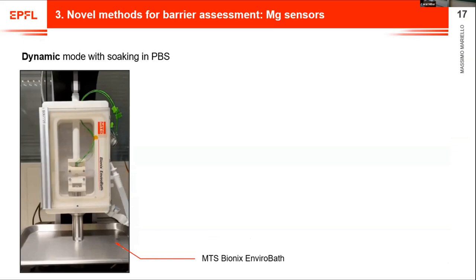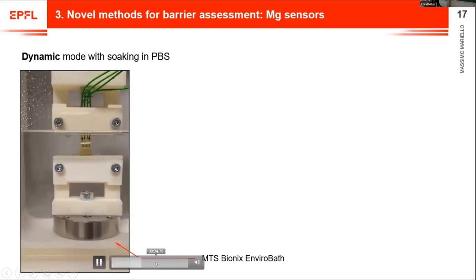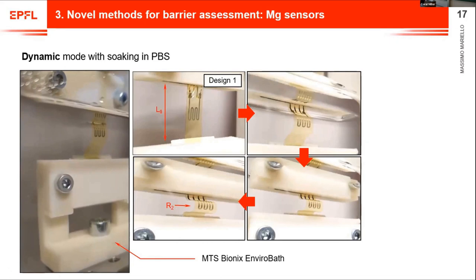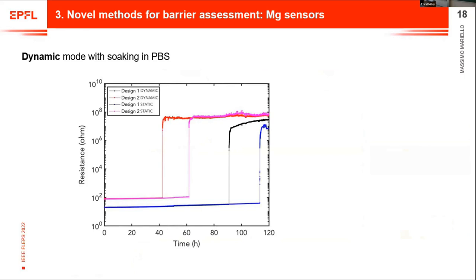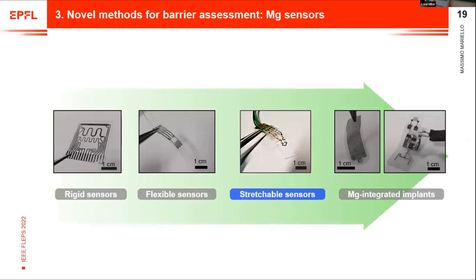We need these sensors because we can test them in dynamic mode. Here is a video showing a specific chamber where we place the sensor in liquid to perform tensile tests in liquid. These snapshots show the shape of the device during the tensile test. The results show the same resistance curves for two designs. Curves for static mode (no loading) versus dynamic mode show a leftward shift, meaning corrosion is accelerated by mechanical loading. However, zooming into that region, there is no significant change in slope — the diffusion through the barrier remains the same.